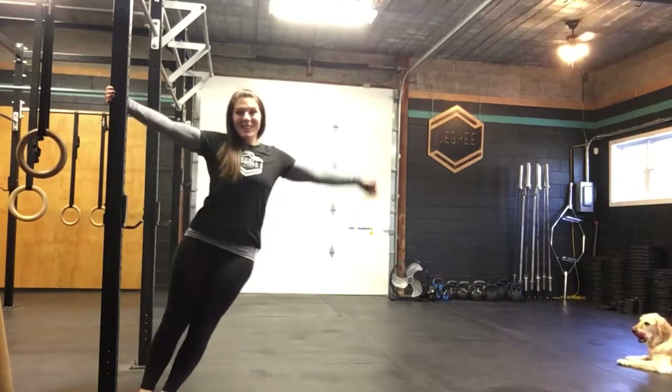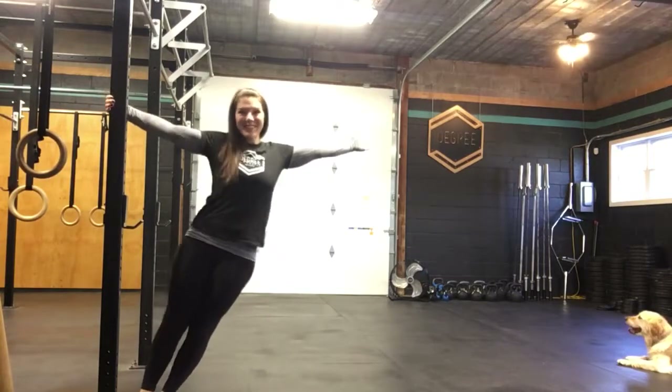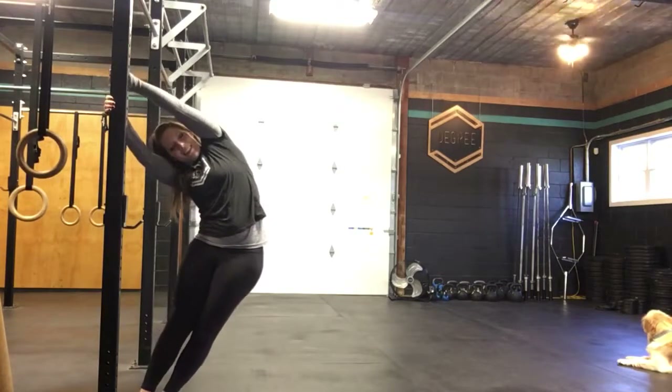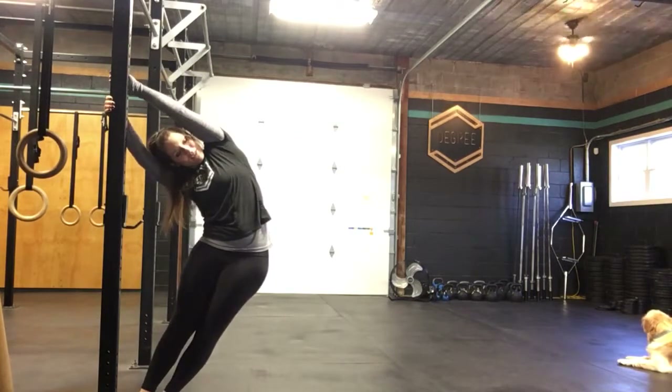I'm going to bring one foot in. Pretend that you're on a sailboat with a leg jacket, but then reach the arm up and over, and let the hip fall out. So it's a very passive stretch.